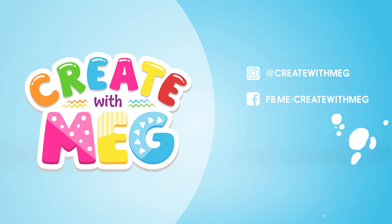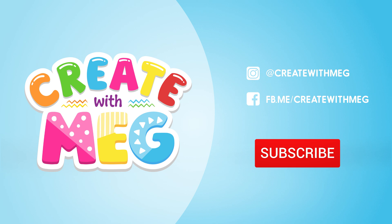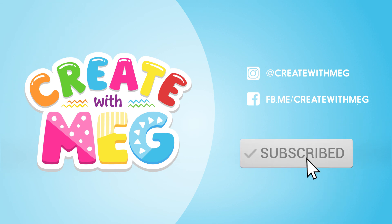Hey kids! If you like my videos, make sure to subscribe! See you next time!